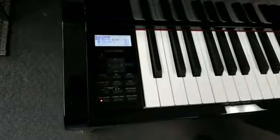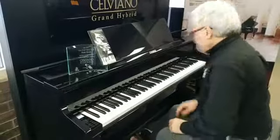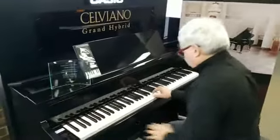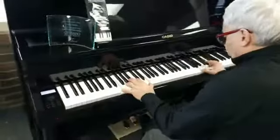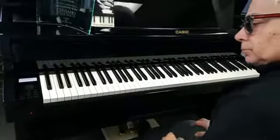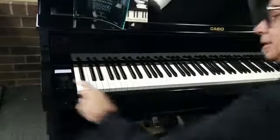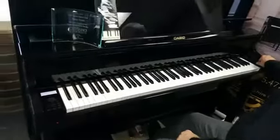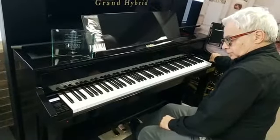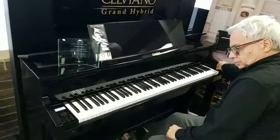I can adjust the volume of each of those independently. And when I find the winning sound, I can record everything as a performance right to a USB thumb drive. That's at the highest fidelity it could be — that's a WAV file, which I can immediately export into any computer software program. I already have a finished track of piano music that effortlessly.